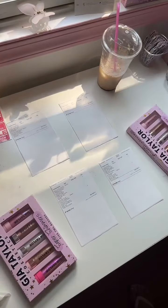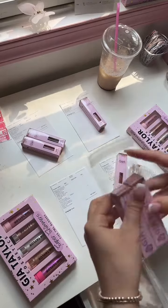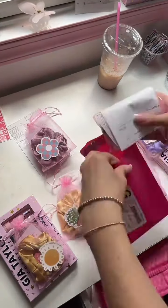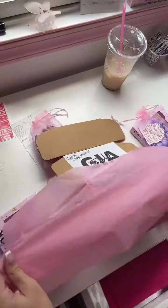We pack in rounds, usually of 5 to 10, whatever fits on our table. And in this first round, I'm going to go step-by-step. First I lay out all of the products for each order, and then I go and box them up, and then I add their little bags of freebies, and then I cellophane them up, and then I add them to their mail, or the box, or whatever they are going in.